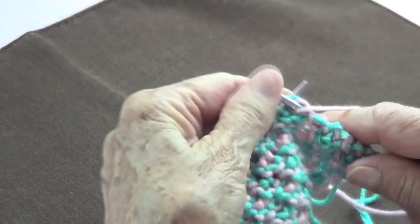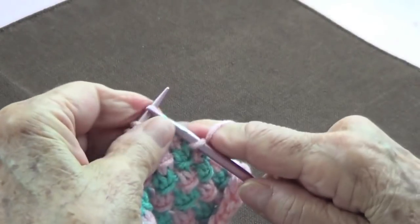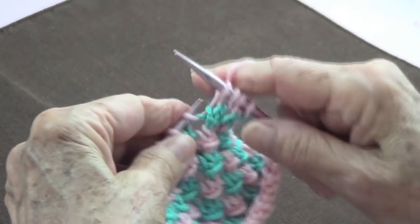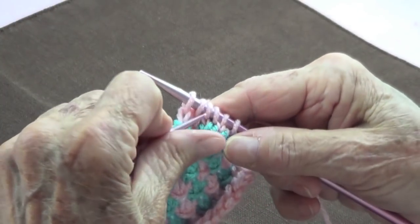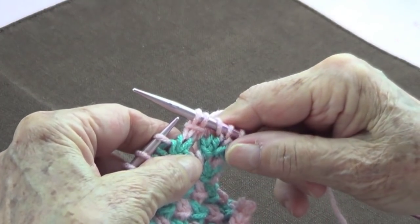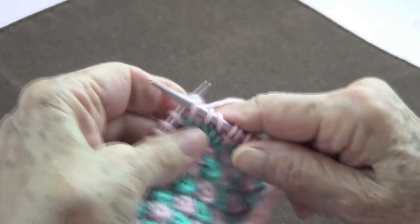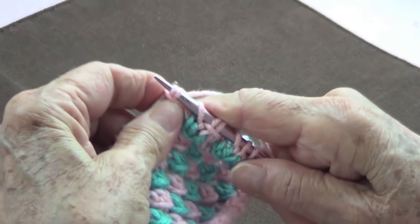For row number two, knit two stitches at the beginning of the row. Then the repetition is: yarn over, knit three stitches, and the first one of the three stitches goes over the last two stitches.